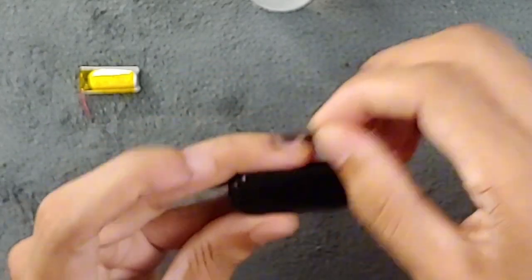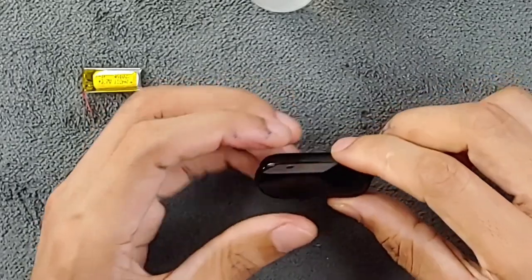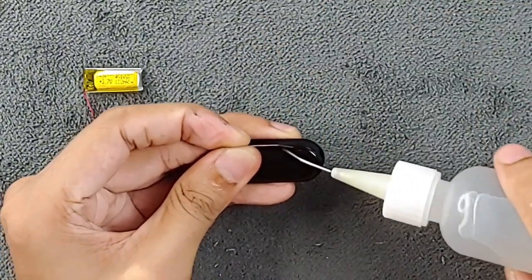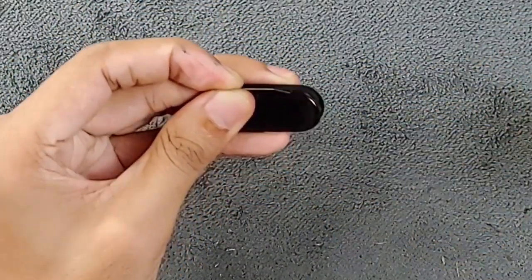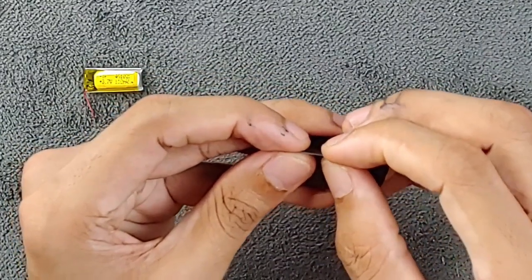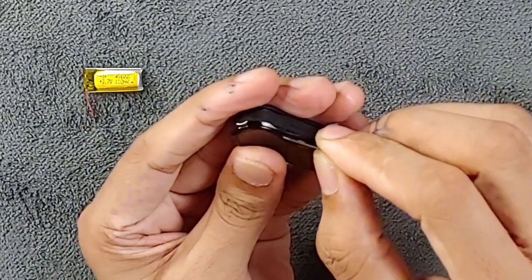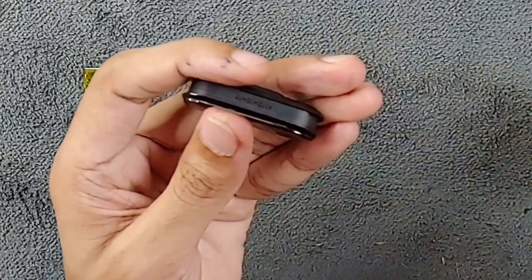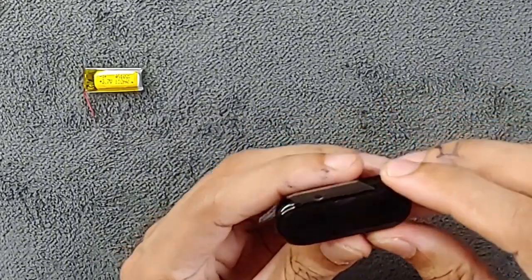Be careful not to damage the display — the most expensive part of this device is the display because it's an OLED panel. Make a little more gap and add a little alcohol. Alcohol won't destroy your display because this is an OLED display and liquid can't really get inside. If you had an LCD display it might bleed, so be careful. As you can see the blade went inside and we did not damage anything.